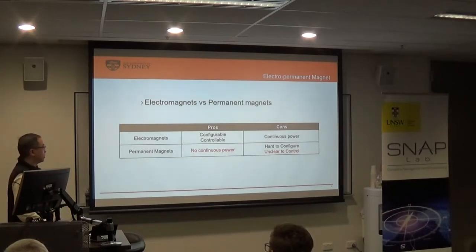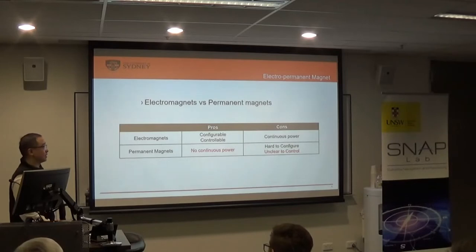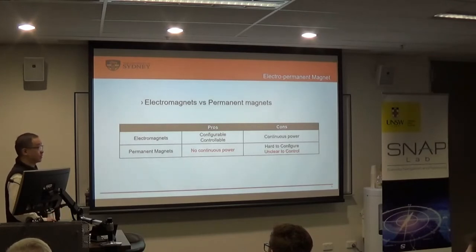There are also magnetorquers based on permanent magnets. The good thing, of course, is that they don't need to consume any power. But the bad thing is that they're hard to configure — we have to calculate everything and make sure the attitude is correct. It's difficult to control. So the question is: can we achieve the high torque generated by a permanent magnet while also being able to control it? The answer is yes, and that's why I designed this new magnetorquer.